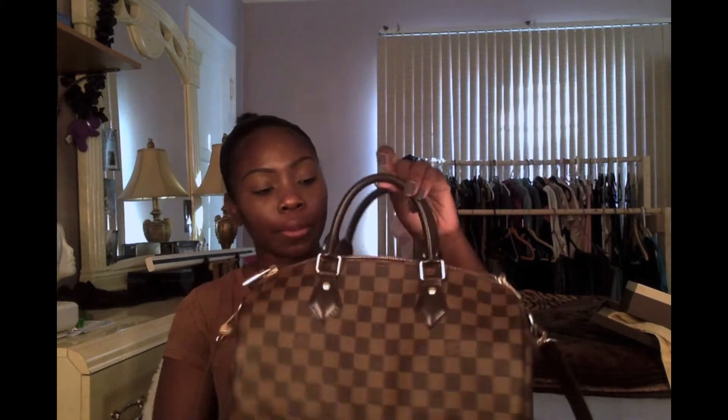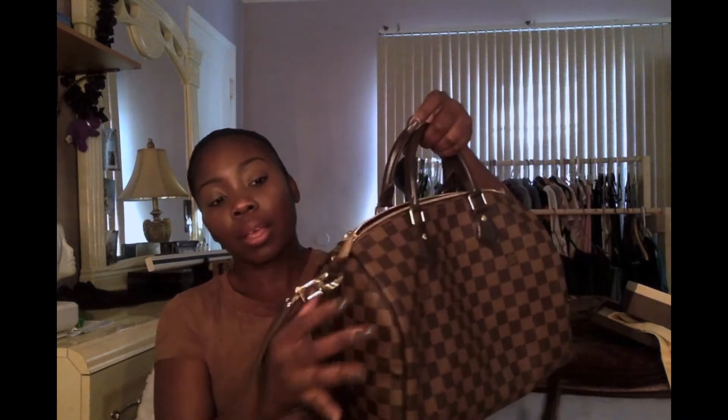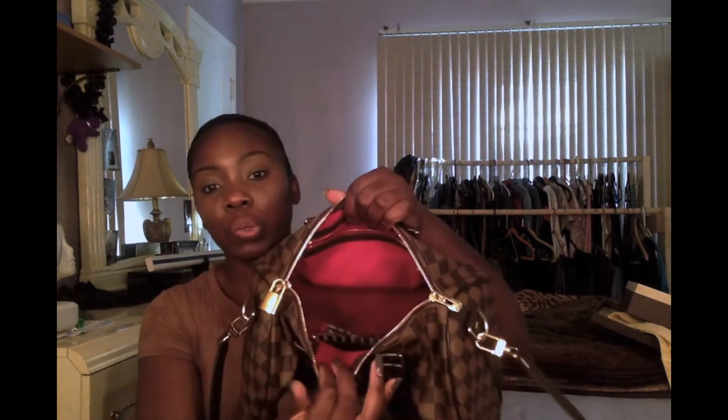The bag I bought was the Speedy 30 Bandoulière. I've wanted this bag for a really long time, but as you guys know Louis Vuitton is very expensive. I was saving up to get it, but my birthday came and my boyfriend went ahead and bought it for me. This is the bag — the Speedy 30 Bandoulière. It has gold hardware, the lock, the straps, and on the inside it's just the classic red lining.